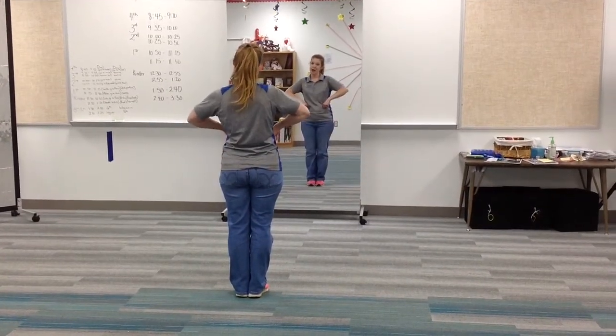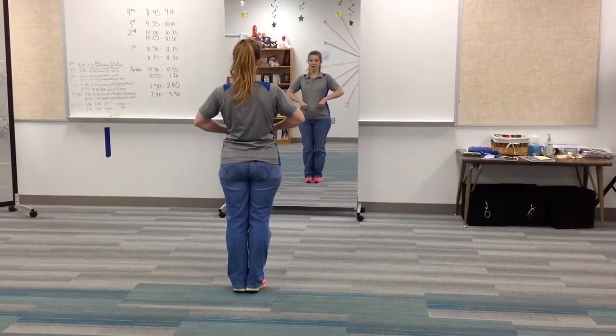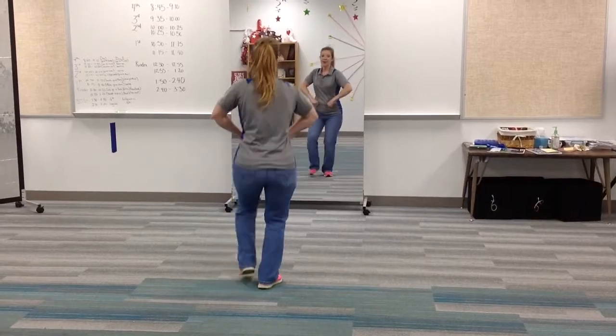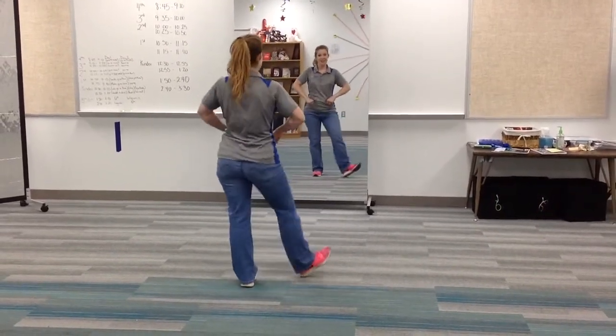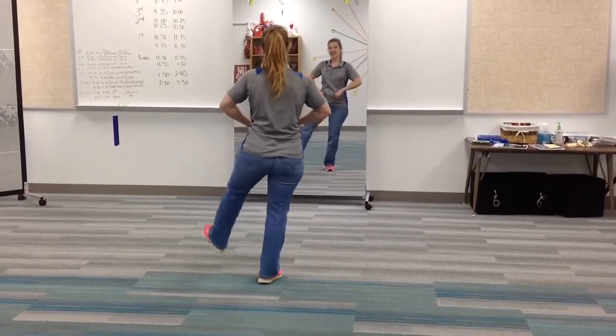They're going to put their hands in their belt strap, and they're going to use their little feet to the right first. One, two, three, four, five, six, seven, eight. One, two, three, four, five, six, seven, eight.